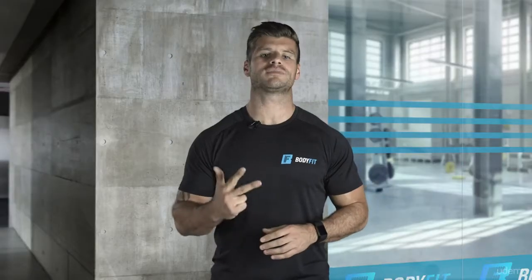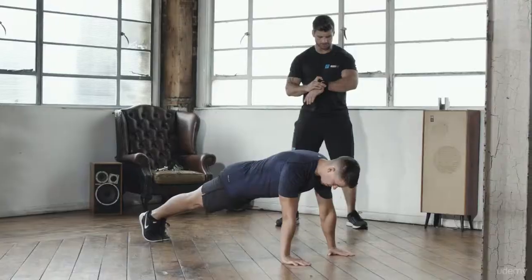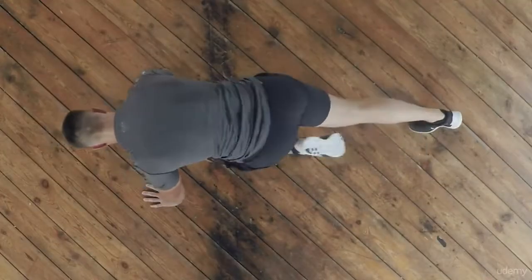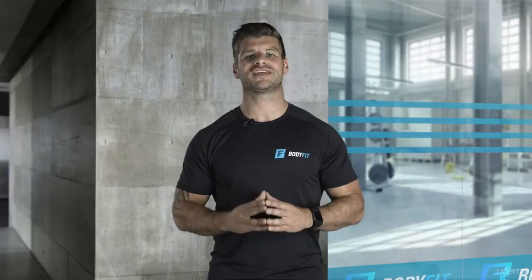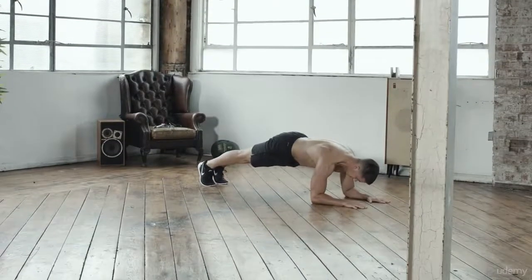BodyFit have three benchmark levels: base, core and pro. BodyFit Benchmark is a small fitness test to determine where you're at before you start, allowing you to benchmark your total points scored in a time and repetition based exercise. The Benchmark is comprised of exercises throughout the whole BodyFit program, so you won't have any nasty surprises when you start.